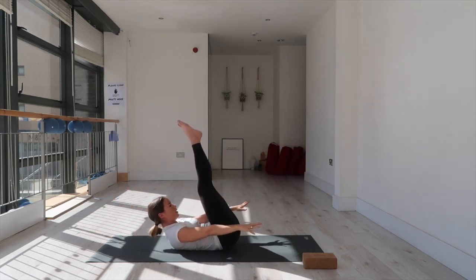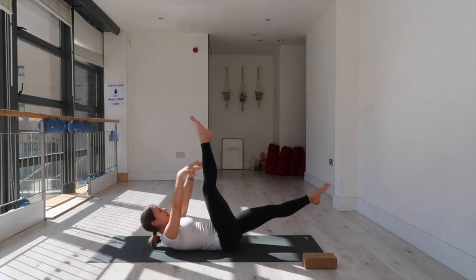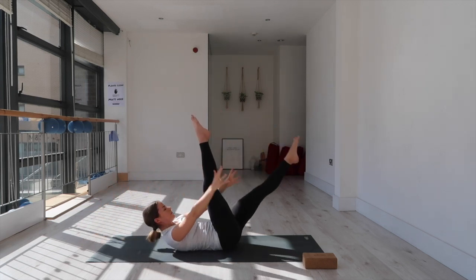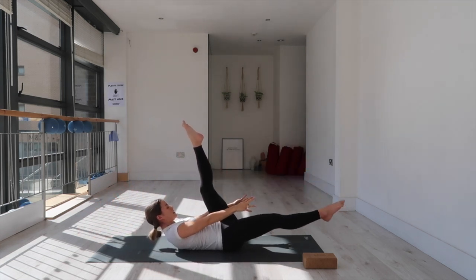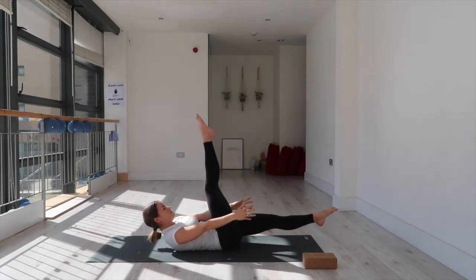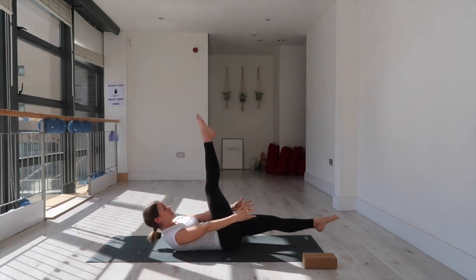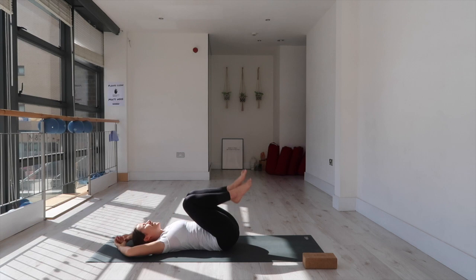Now lower your left leg — inhale arms back, exhale frame your right thigh. Inhale arms back, left leg lifts. Exhale lower right leg, frame left thigh. Keep going — scissor your inner thighs, hips square, middle back grounded. Inhale leg lifts, exhale lower. Last round: inhale leg lifts, exhale lower right; inhale leg lifts, and release.